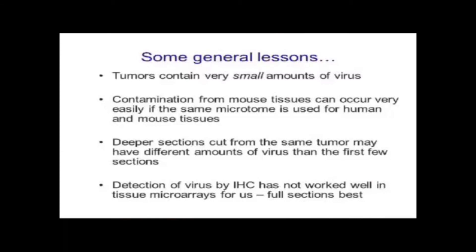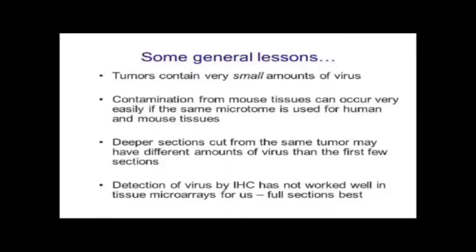Contamination from mouse tissues can occur very easily if the same microtome is used to cut both human and mouse tissues. Many research labs process mouse tissues on the same machine as human tissues, and we found that was a huge problem — we had to discard about 100 samples originally because of mouse contamination. Also remember that deeper sections cut from the same tumor may have very different amounts of virus, and detection by immunohistochemistry has not worked well in tissue microarrays for us — full sections are best, though more expensive and time-consuming. This helps explain why someone might not find the virus if they were focused only on tissue microarrays.